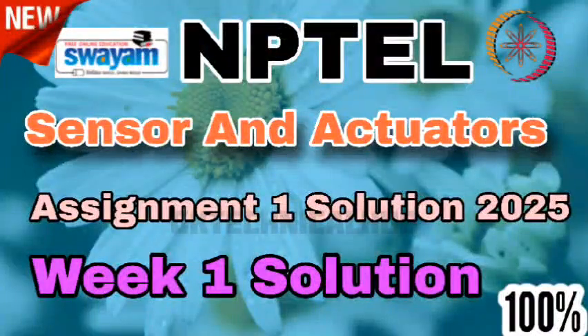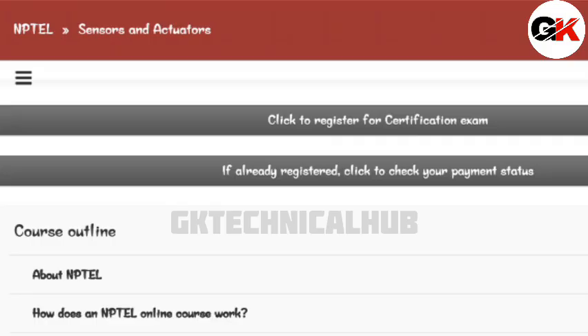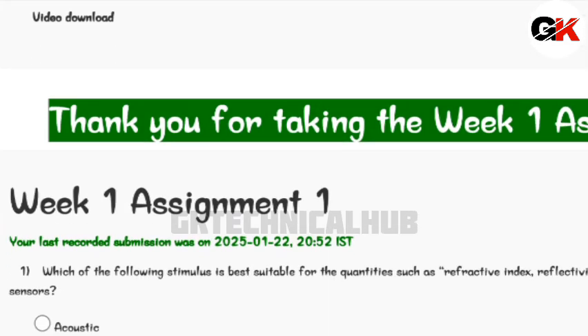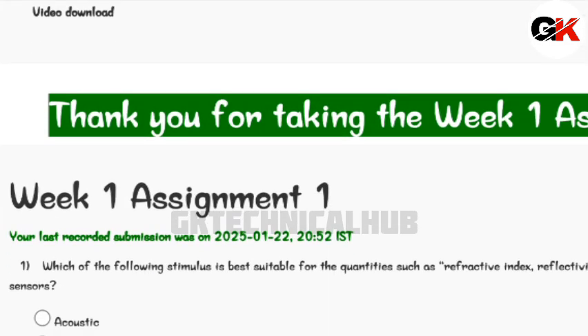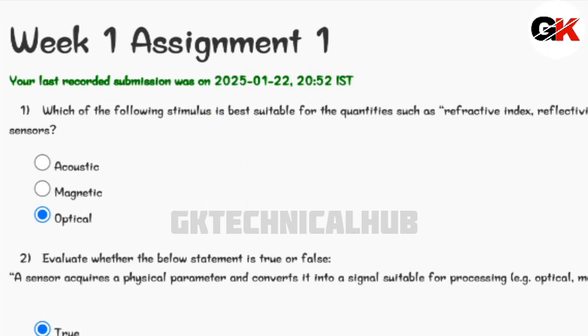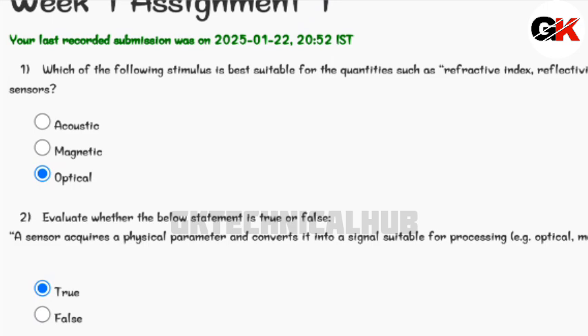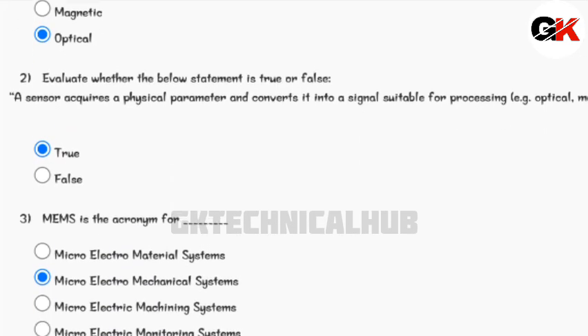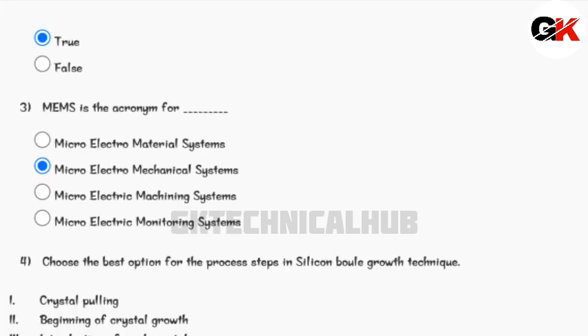Hello everyone, welcome back to our channel GK Technical Hub. In this video we are going to look at the Imperial Course Sensors and Actuators Big One Assignment One solution. The due date of this assignment is 5th of February. You can see the solutions of the questions, mark the answers in the assignment, and submit it before that.